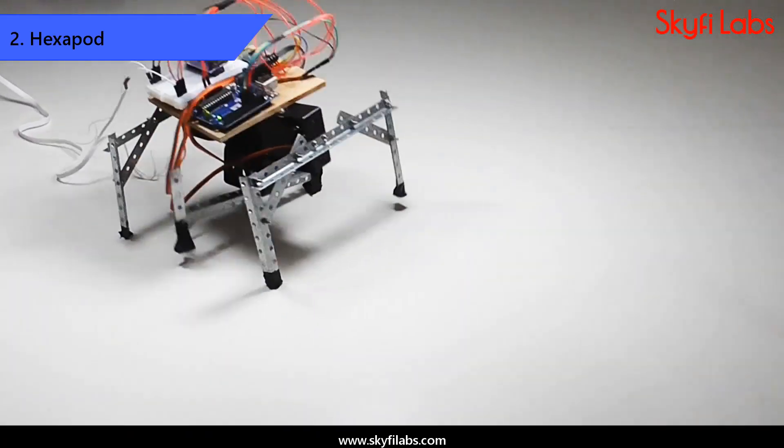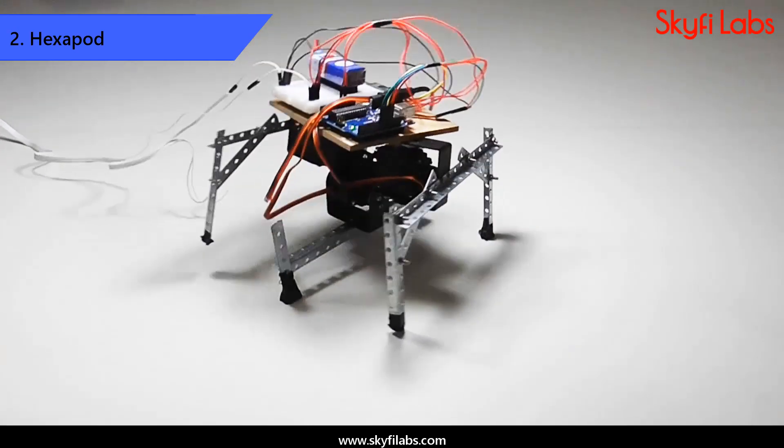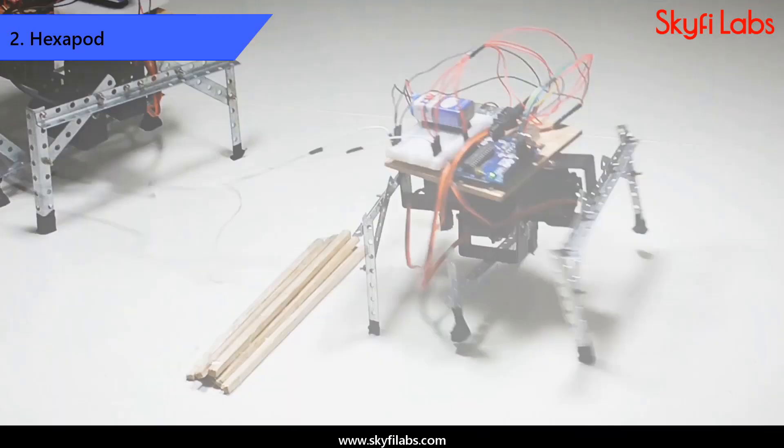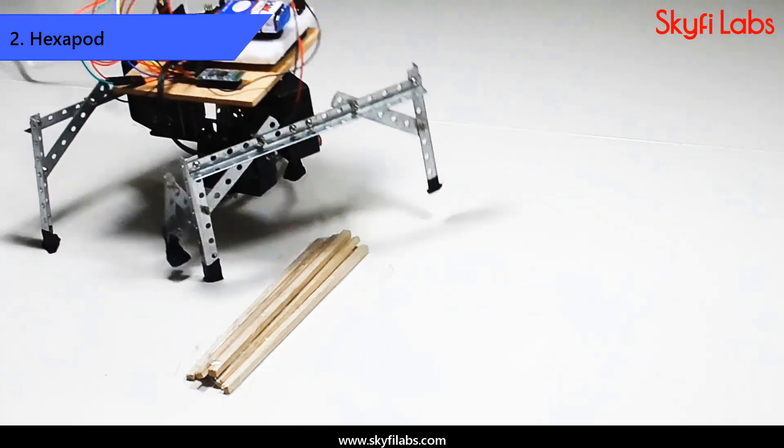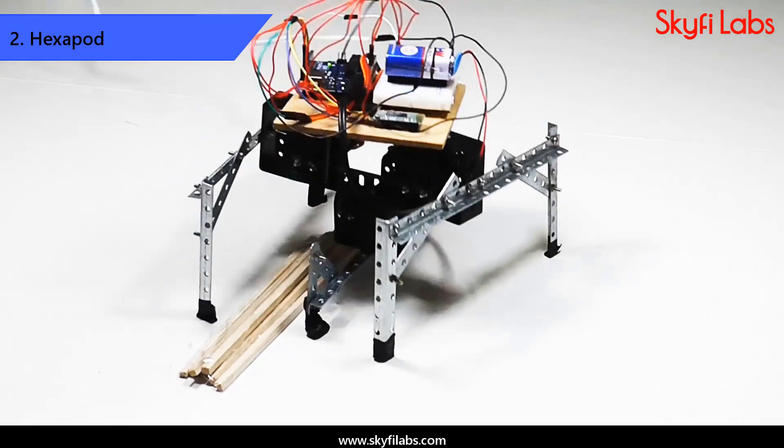Then, you will design and develop a six-legged hexapod robot that can walk on rugged surfaces easily, unlike wheeled robots. You can also control the hexapod movements with your mobile phone using an Android app.